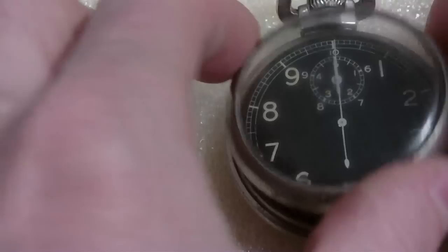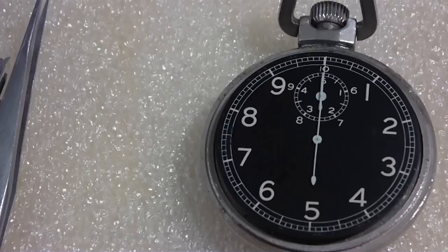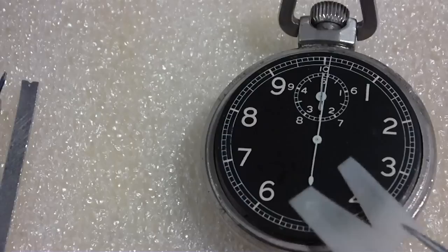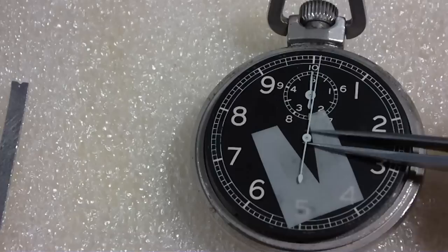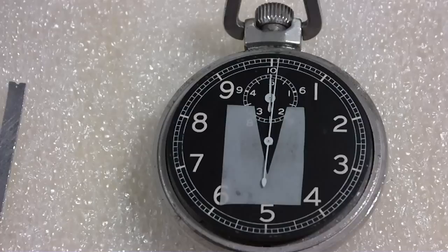I already took these covers off. I took the cover off and let's see if I can take the hands off to get the dial off. The hands are already loose. Let's get this show on the road. So it won't work when you press the button, and I wasn't going to smash the button down as hard as I can to get it to work, like the person said. I tried it the normal way and it doesn't work, so let's see why.